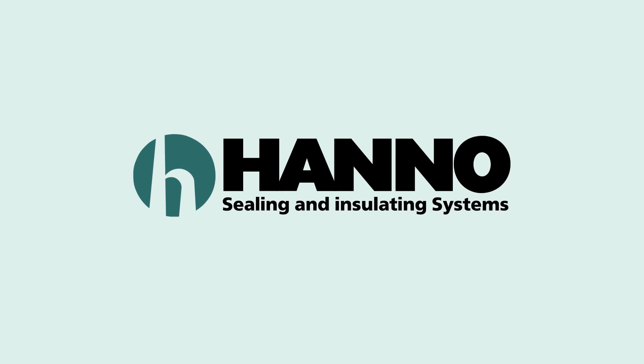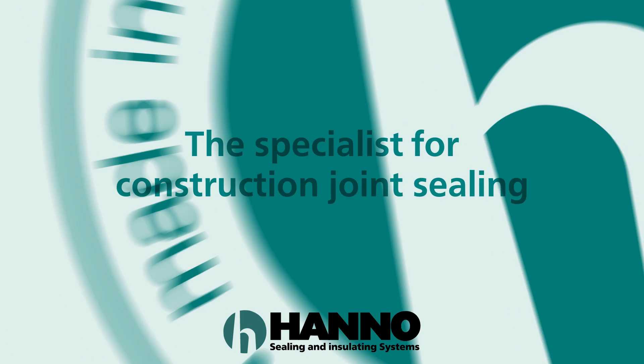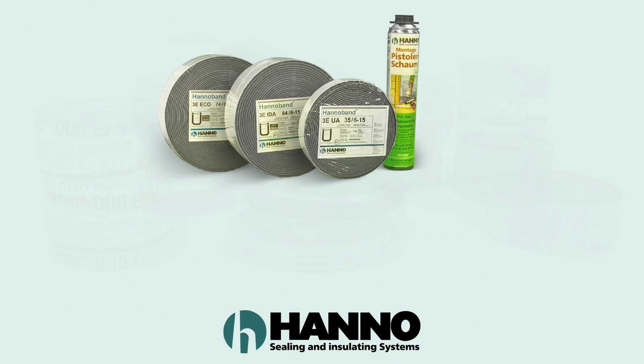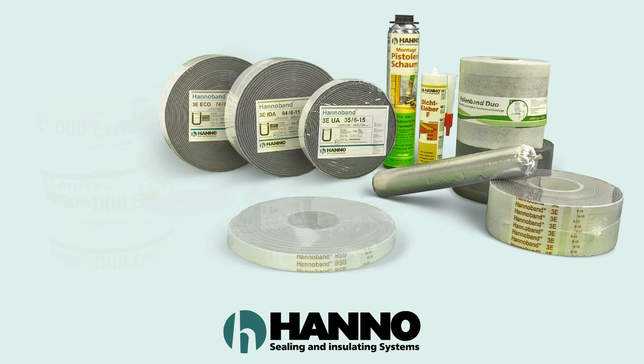Hanno, the specialist for construction joint sealing. Construction joints in facades, windows or doors — Hanno has the optimum system for you.